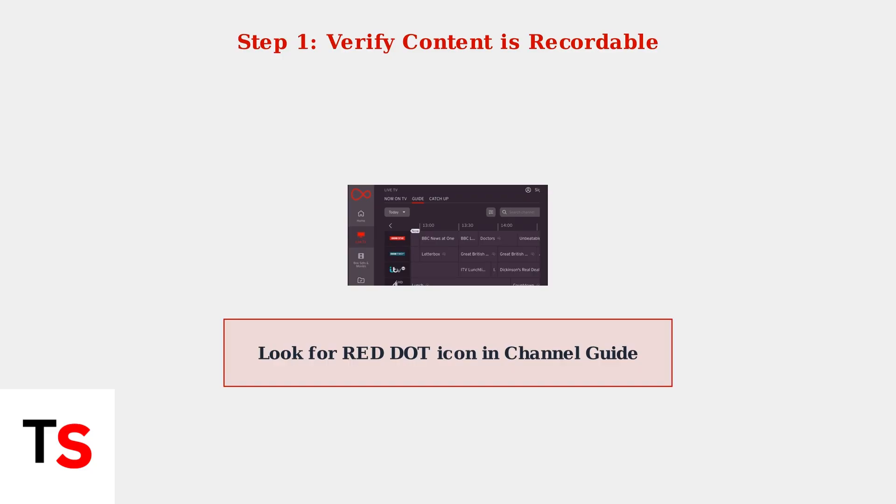Look for a red dot icon in the channel guide or info banner. If there's no red dot, the content cannot be recorded or played back.